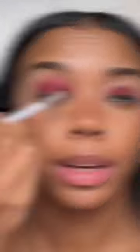Then I'm adding a mix of red and burgundy eyeshadow to create that like maroon red shade. Just gonna pack it on. Now I'm just gonna start blending out the edges, add in a really dark brown eyeshadow on the outer corner. Add that red under the eyes as well. Then add some yellow on the inner corner.